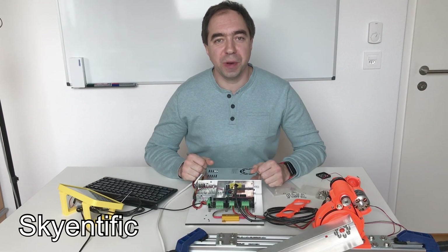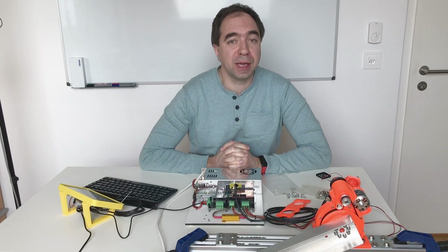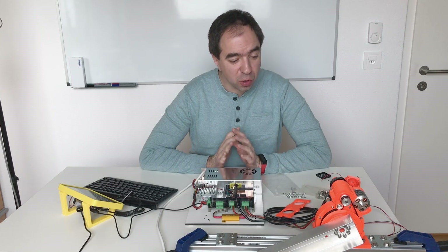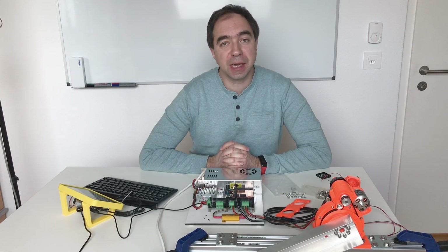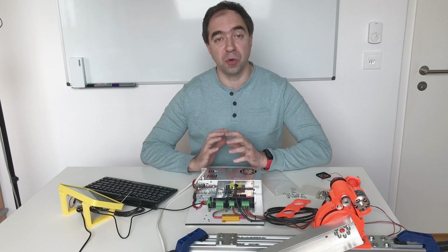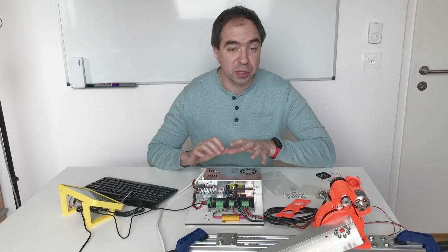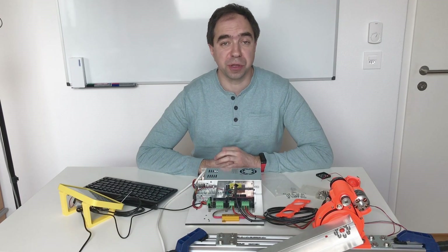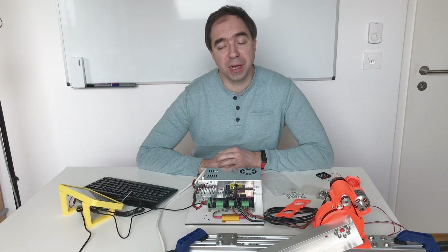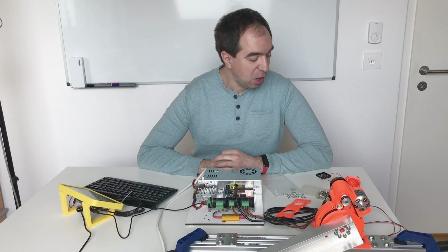Hello everyone and welcome to my channel. Today we're going to continue to test this robotic actuator I built a couple of weeks ago. Last week I already started testing it and we saw that the torque is not as high as I was expecting. I think the problem is in this power supply because it's not powerful enough for this motor. Many of you suggested in your comments that the problem is the motor, so we'll see today if a higher power supply gives better torque.